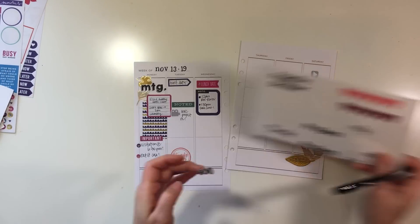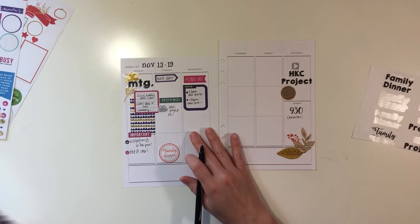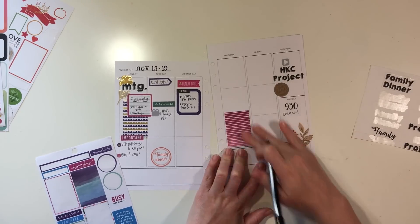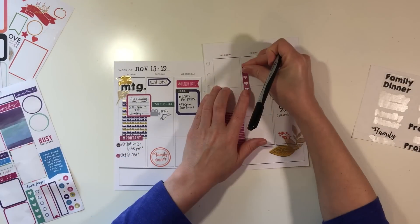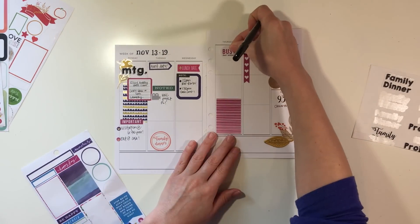If you have a Silhouette, even if you don't, you could fussy cut them — I wouldn't take the time to do it, but some people like to. If you have a Silhouette or a Cricut, I think it makes it pretty easy to print and cut.